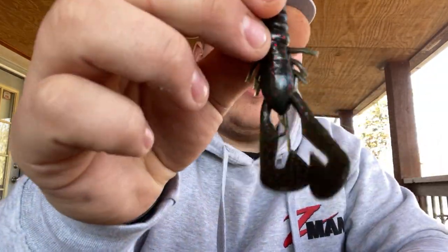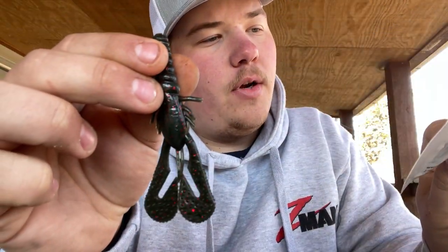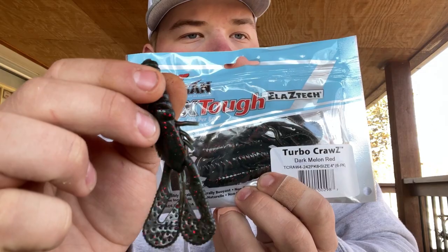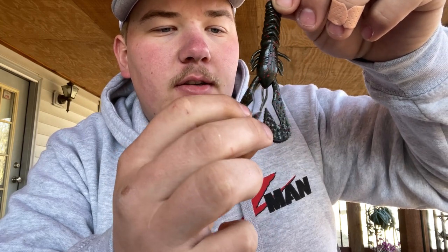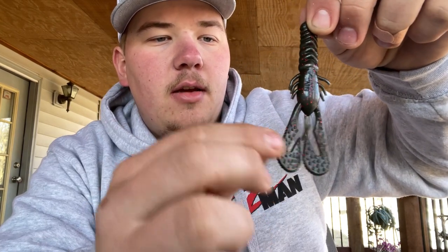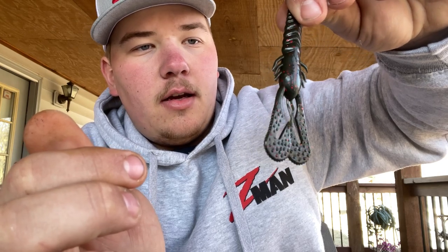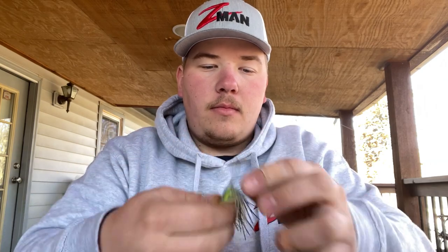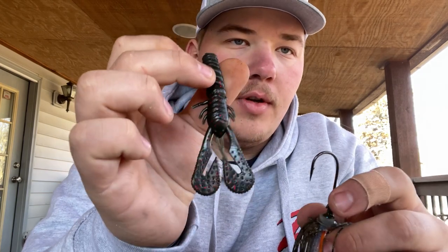This one is the Turbo Crawl in dark melon red. I believe they are four inches and they come in a six-pack. This is actually a newer color I haven't tried yet, but I'm excited to. The Turbo Crawl is an awesome chatterbait trailer — I've used these a lot and catch so many fish on this bait. The crawls normally come attached, so you just break the middle part and it's good. They come with these little appendages, so if bluegill hit it they're not going to rip off.